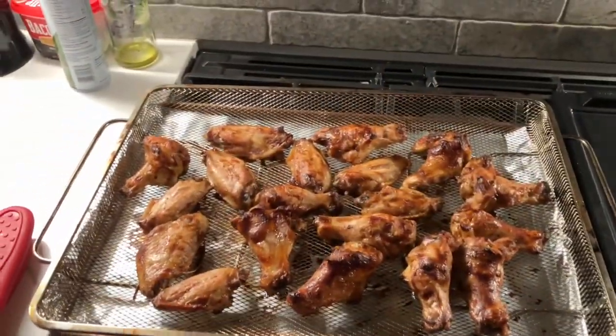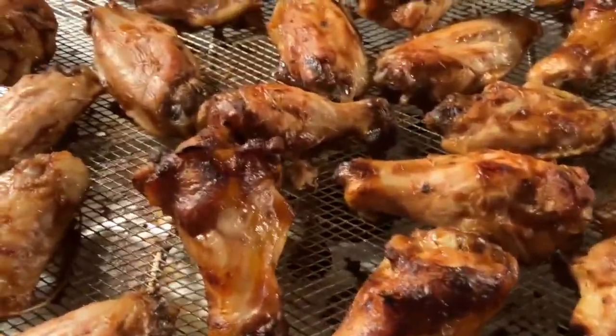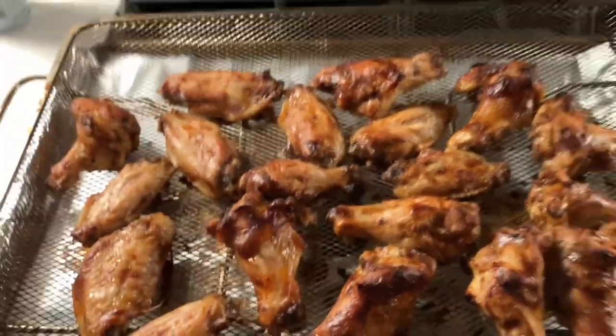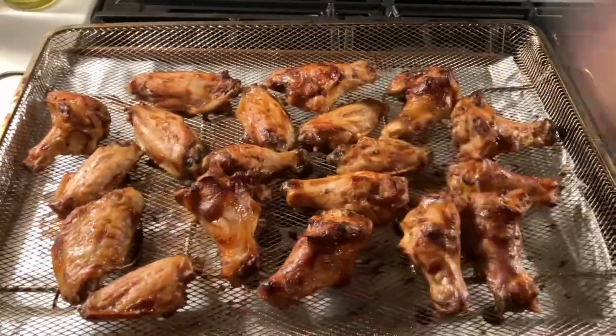We are done! I did the full 15 minutes. Can you hear it? They are definitely caramelized — you can see it but you can also hear it. Nummy, nummy. Enjoy. Happy Monday, bye!